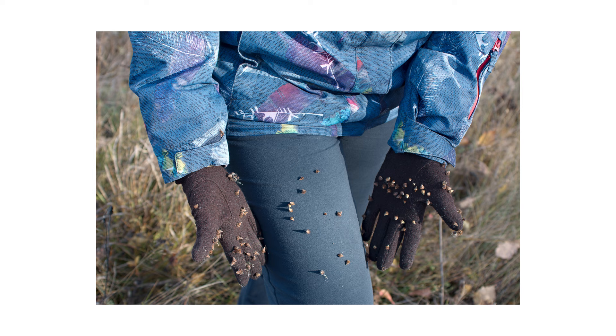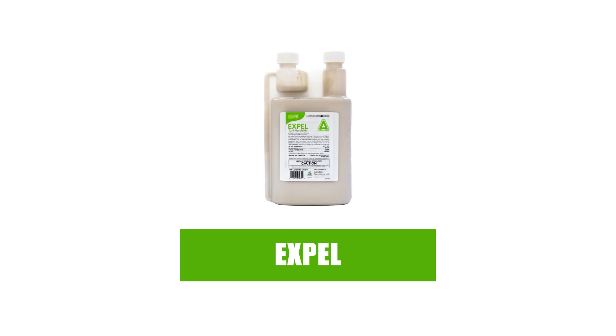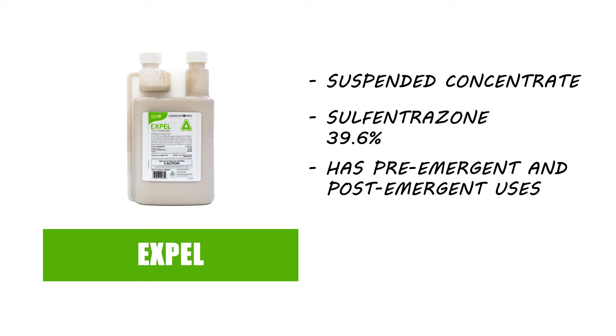Prevention is essential to keeping weeds in check. Even after applying herbicides, the best way to stop weed activity is to ensure it can't happen. If you're situated in the northern United States with cool season grasses, then we recommend EXPEL Turf Herbicide. EXPEL Turf Herbicide is a suspended concentrate made with sulfentrazone. This product has both post-emergent and pre-emergent applications, but we'll focus on its pre-emergent uses for now.